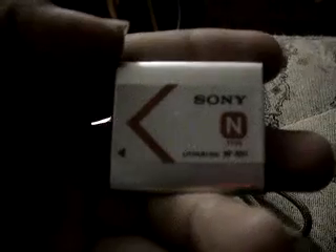Here we have my Sony TX-100V — beautiful camera. This one takes 1080p shots. Cybershot bottom. This one takes the Sony N-Battery, which I have one right here — the Sony N-Battery. And she has a 120 gigabyte memory card in it right now.